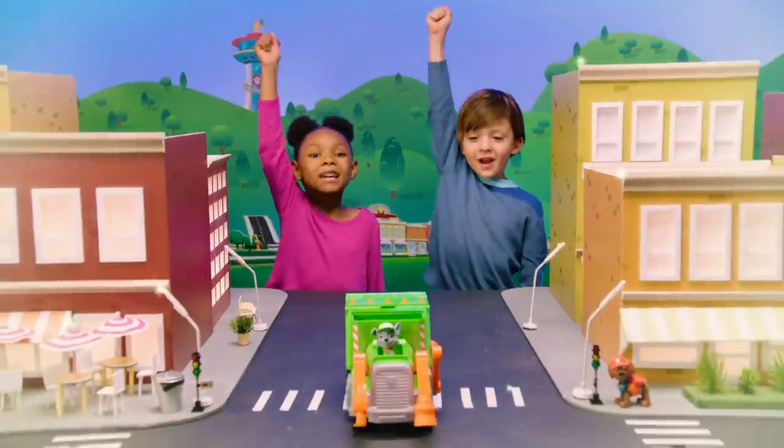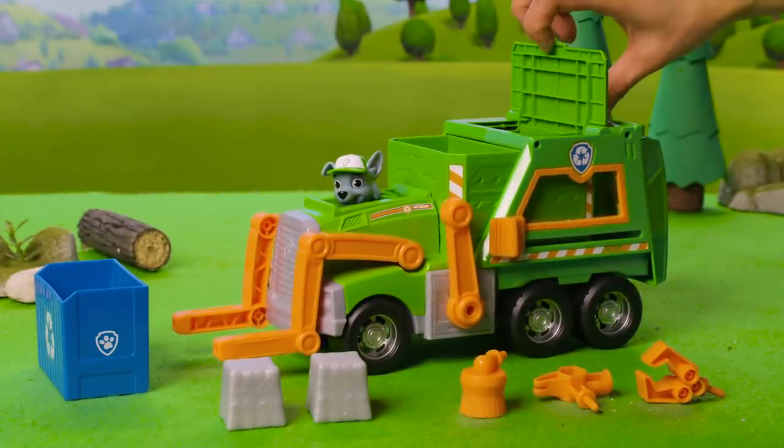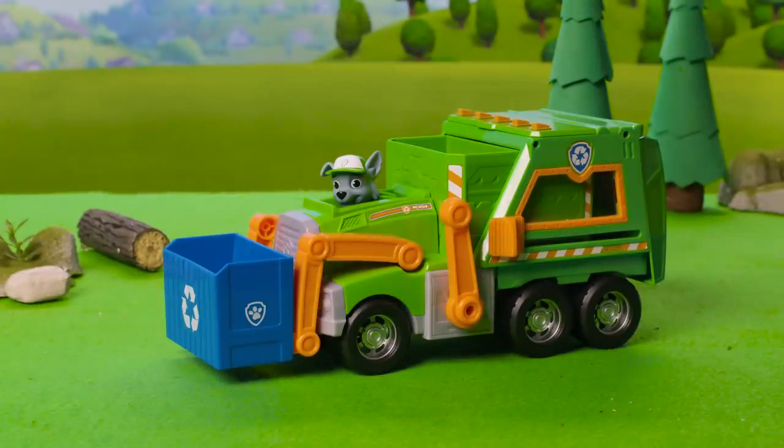Wow! Adventure Bay is looking paw-some! Great job! Once you've completed your mission, lift the top off the truck to store the tools and metal cubes inside. Help save the day with Rocky's Reuse-a-Truck. And remember, green means go!